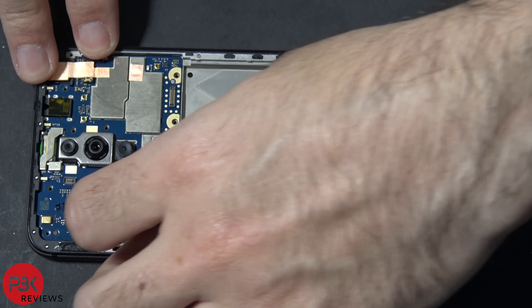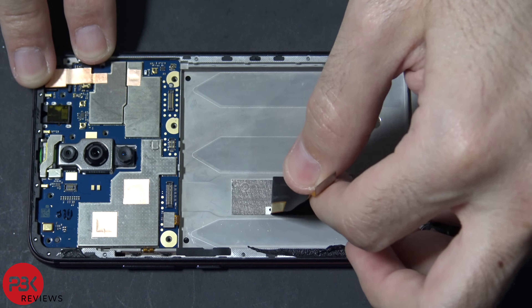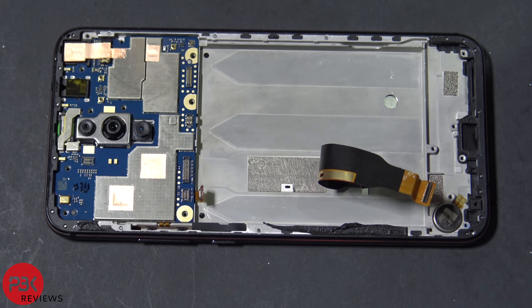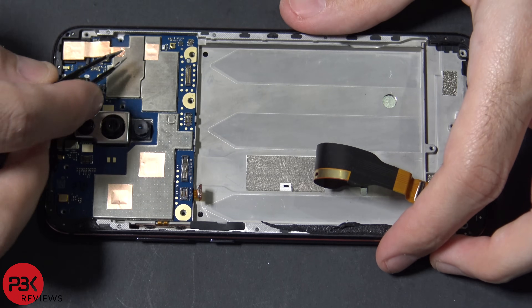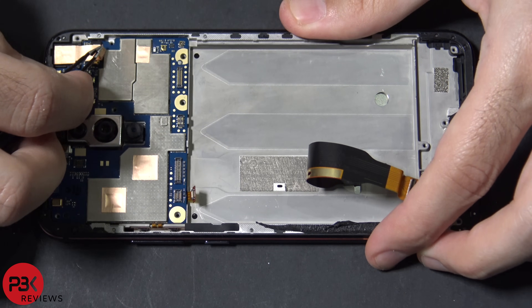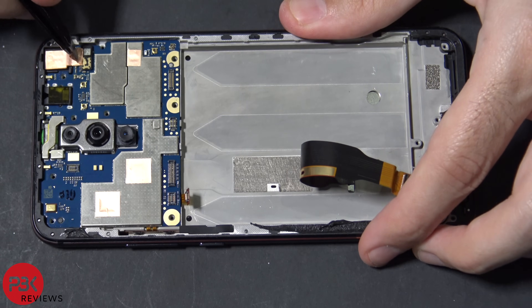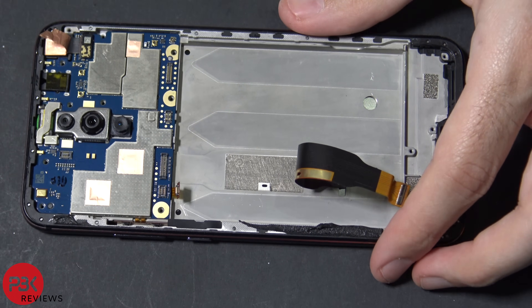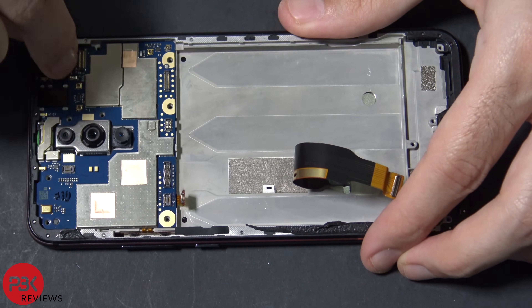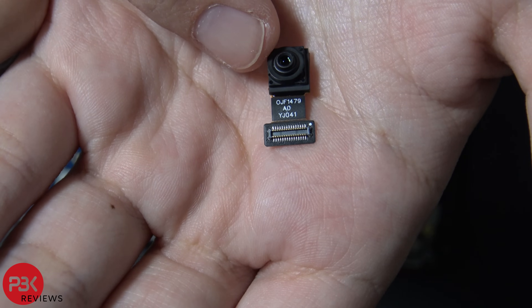Go ahead and disconnect the cable for the screen — it runs all the way from here to there. Now let's disconnect the cable for the volume keys and power button. Now let's remove this copper-colored shield or tape over here — it's covering the connector for the front-facing camera. I'm going to go ahead and disconnect the front-facing camera and remove it. Here are the numbers on the cable for the front-facing camera.